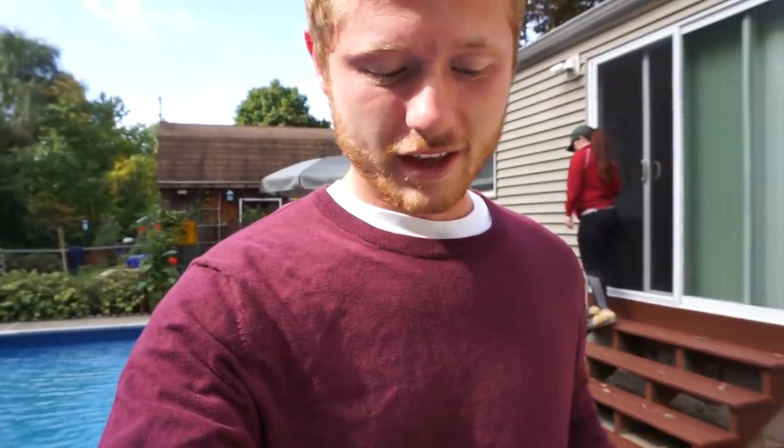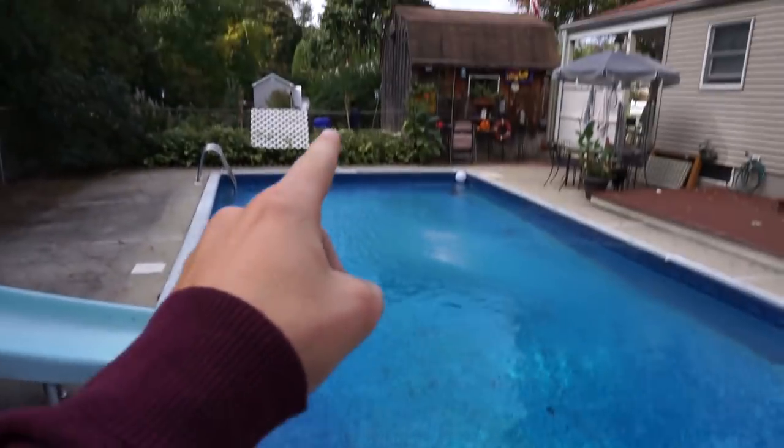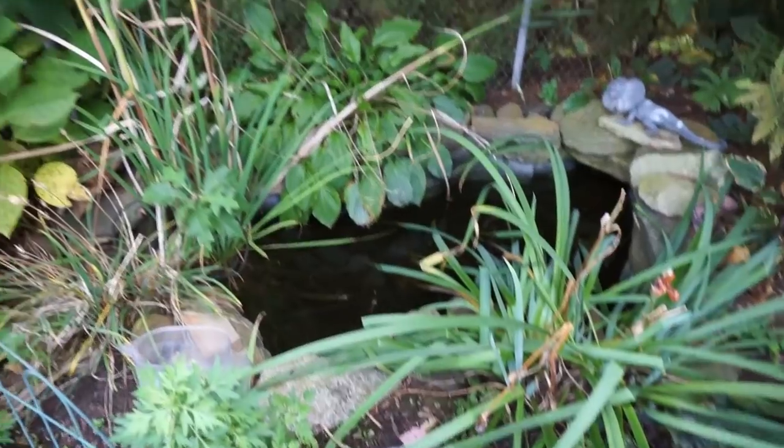It is finally the day I've been waiting for - all of my work, well me and my dad's work, got put into use. You guys already saw the video where I kind of break down how I made the pond. Today me and Megan are transporting all of the fish from this little pond we had in our pool area into the pond behind my shed. I'm so freaking pumped.